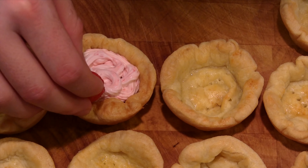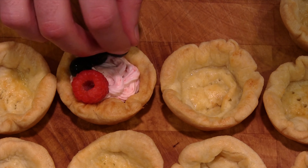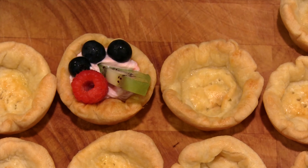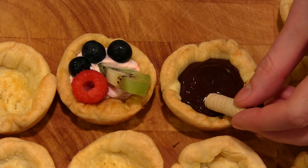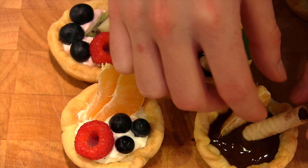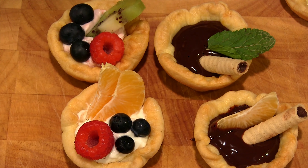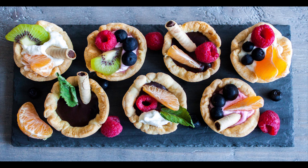We can then assemble the tarts once they've come out. Pipe your cream in, add your berries, whatever you want — make your own decisions. We used raspberries, blueberries, kiwi, clementine, just whatever colors we thought looked good. Very colorful garnishes on top — we do a lot of brown on this show so we wanted to add as much color as we could. We used some regular whipped cream, that raspberry whipped cream, the chocolate — a combination of everything. They turned out really well, very colorful, and very good. Not too sweet, not too sour, a little bit of everything.